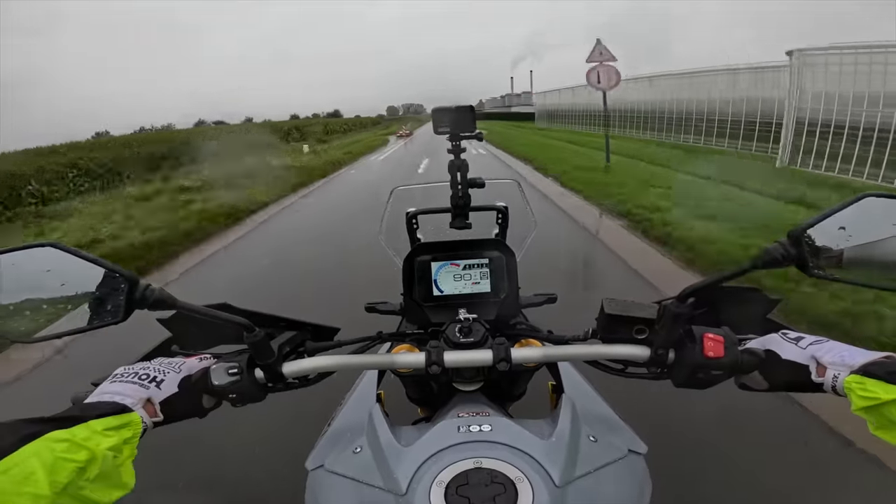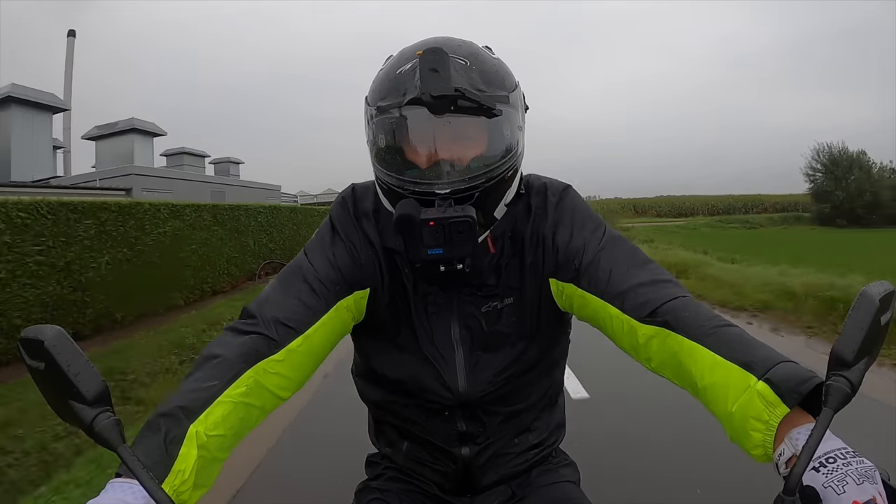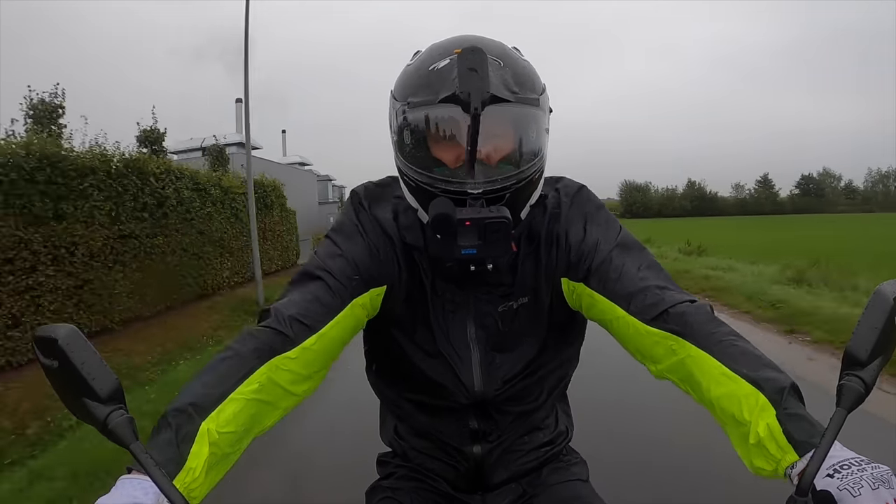Oh, look at that — a fellow motorcycle rider! And did you see that? I have a windshield wiper! He looked so jealous — he absolutely looked jealous.